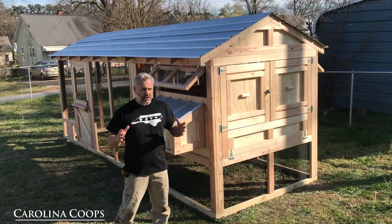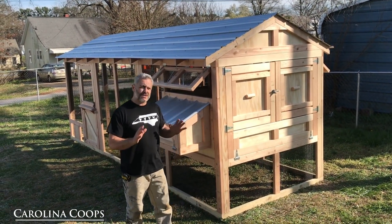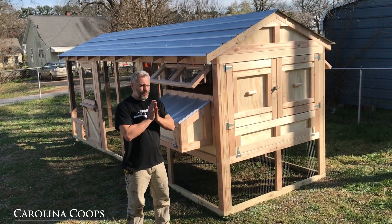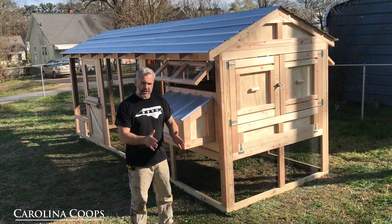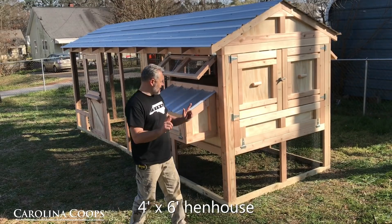One thing that we're going to be coming out with soon is actually having an American Coupe come out in a kit, but right now it's still panelized. What we mean is the walls actually come to you already assembled, just like the Carolina Coupe does. It all comes assembled and you just piece the walls together, either way.